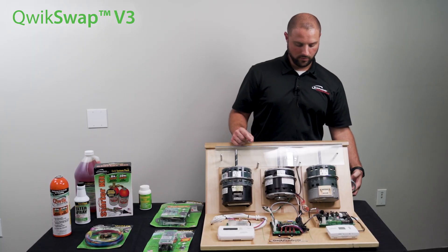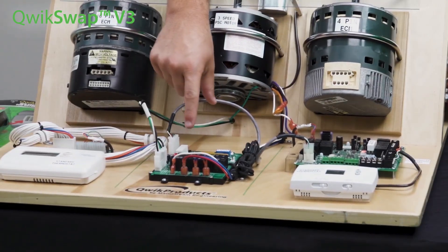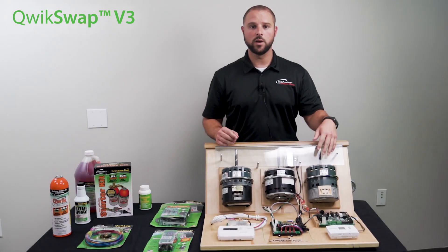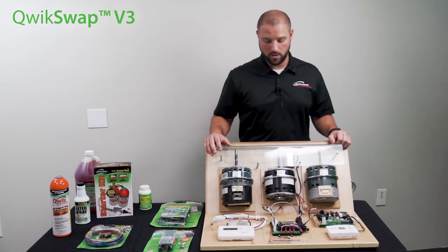So now we've left the OEM control board where it is. It now communicates with Quick Swap. And then the Quick Swap is now going to let the standard PSC motor run in place of the variable airflow motor, and it will actually allow it to change between high, medium, and low speeds during operation as well.